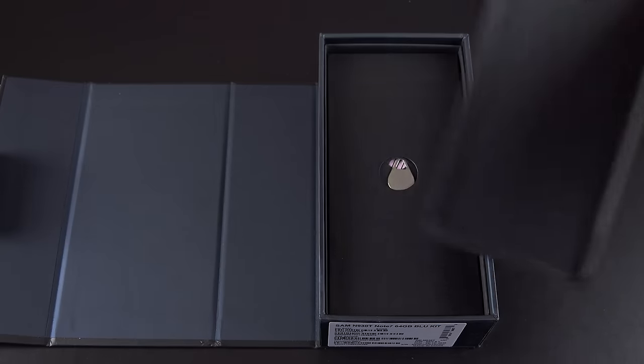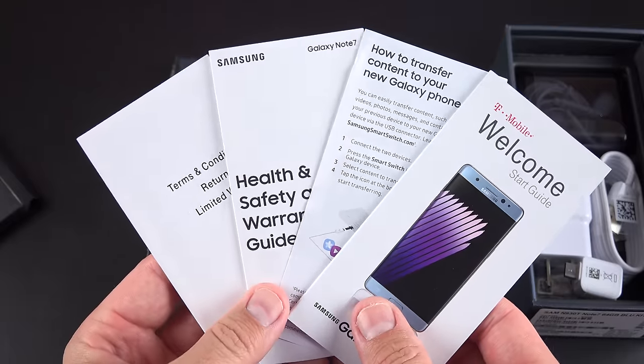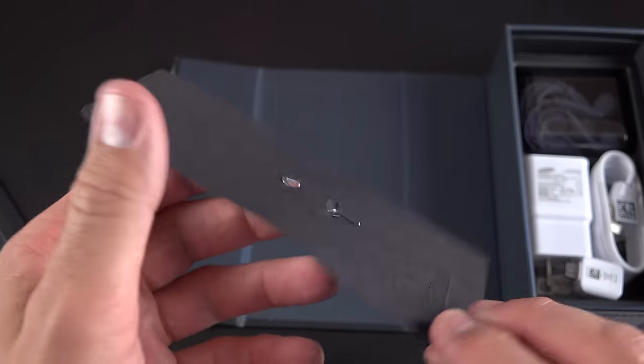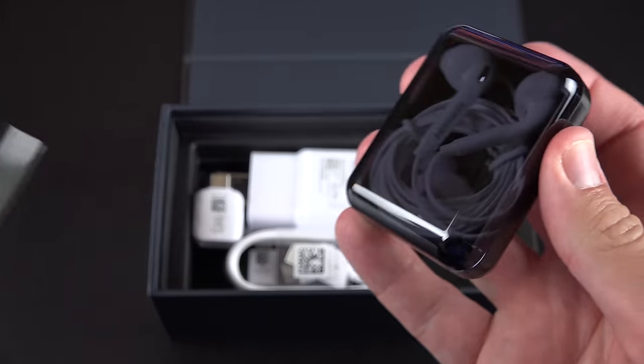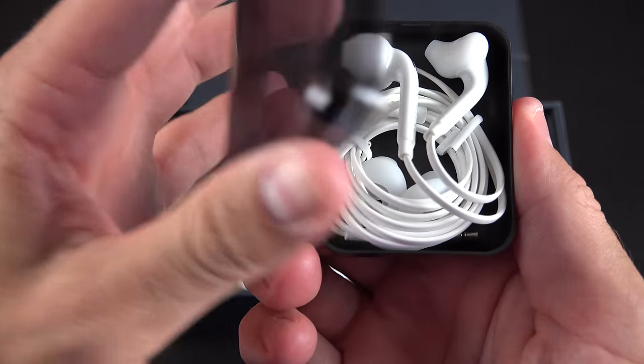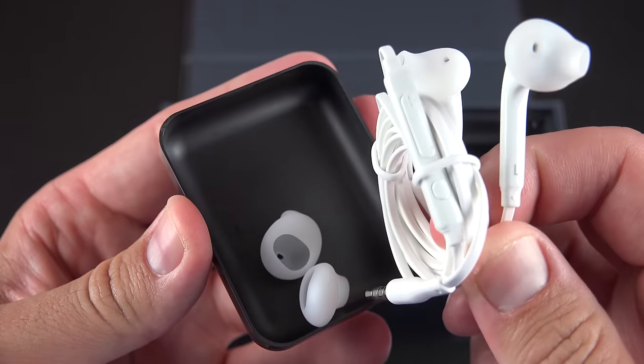First up, underneath the phone is a box containing our paperwork and the SIM ejection tool — this will vary depending on which carrier you pick up your phone from. Next up, we get a set of headphones from Samsung, a familiar in-ear style with an inline remote control, microphone, and swappable ear tips, and it comes in a nice carrying case.